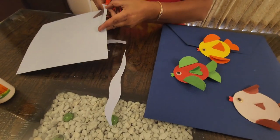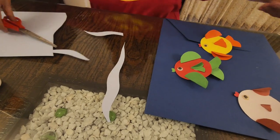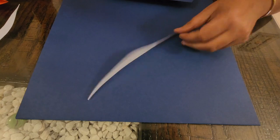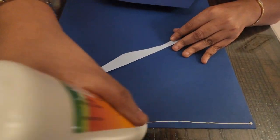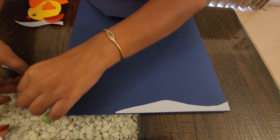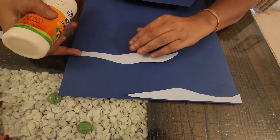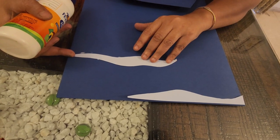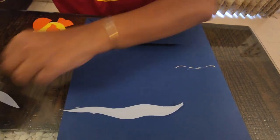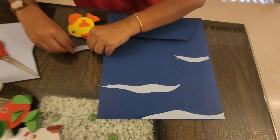With blue paper I'll make some waves. I'll move it here and stick the waves first. It's time for assembling — let me start with making and sticking the waves. Here goes the first wave, here goes the second, here goes the third, one more.